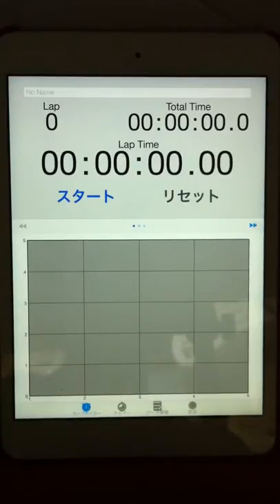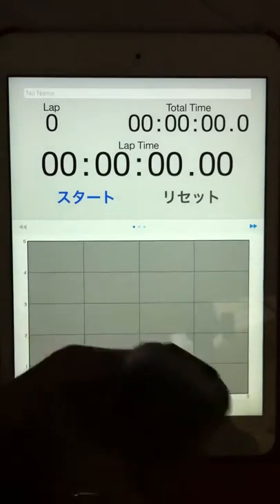Welcome to every morning experiment on timing progression. Let's start tapping, singing and tapping.